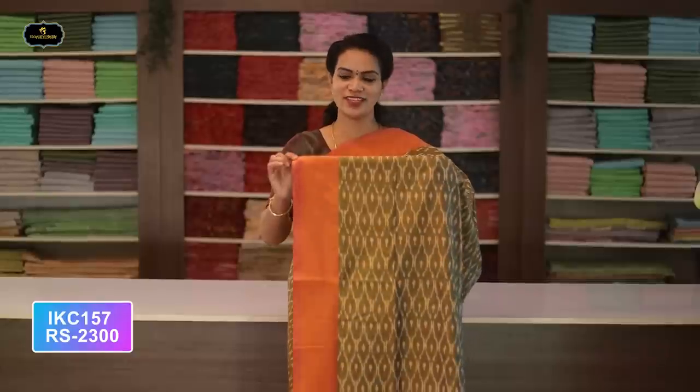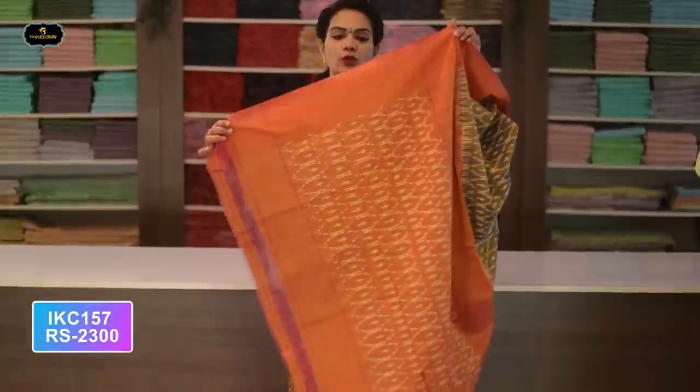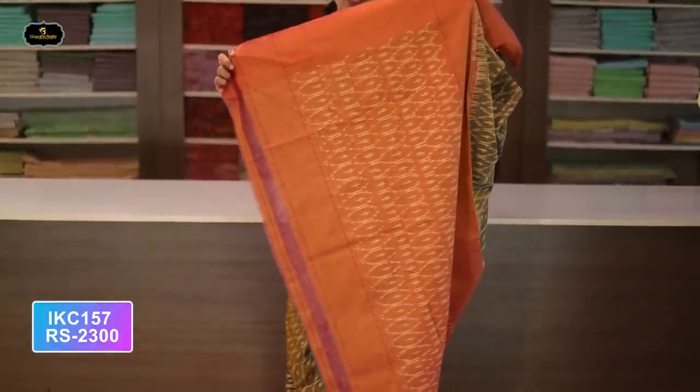Saree number twenty-one: color maroon and red color combination. Borders — two borders equal size, four inches. All over saree, Ikkath design. Pure handloom. Pallu contrast color Ikkath design. Without blouse saree, two-by-two try — or match with same color blouse. Cost after discount: 2300 rupees.